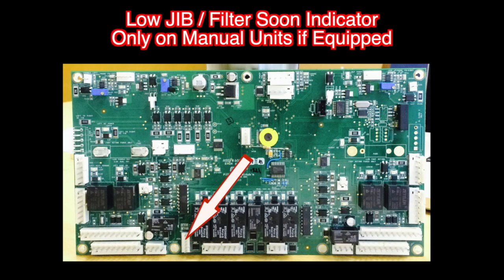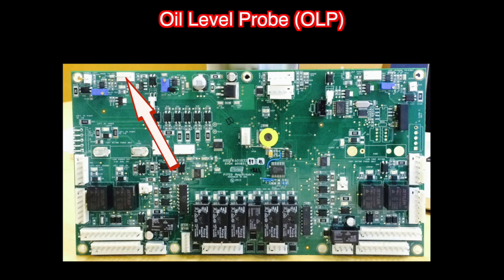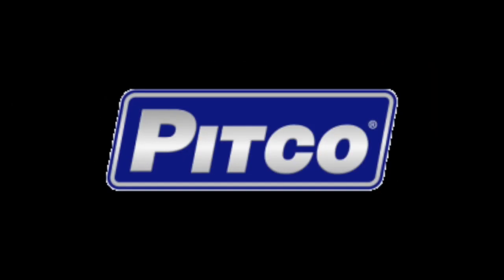Load jib and or filter soon indicators if equipped. Your comm link connection and the oil level probe. Now that we know the layout of the relay board, let's look at it with all the wiring attached.